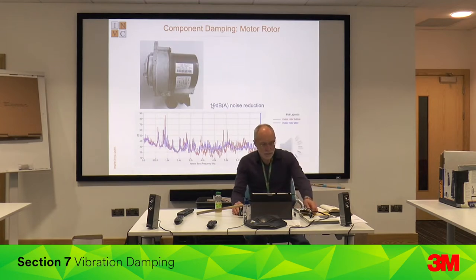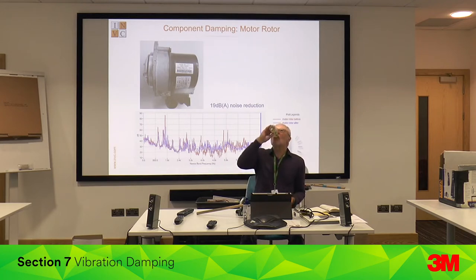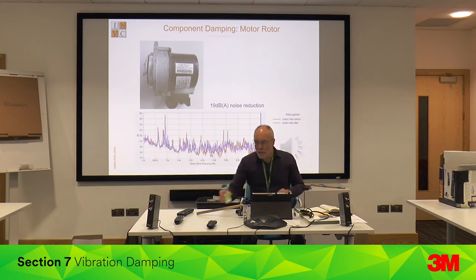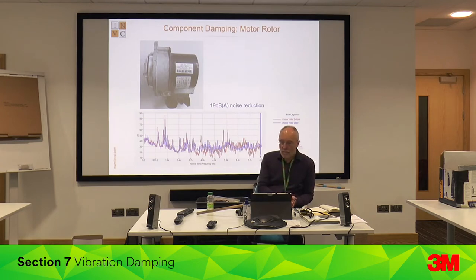The noise from the electric motor drive on an automated power steering system needed to be reduced during development. The main problem was motor rotor resonances excited at certain speeds. The IMVC was asked to design a damped rotor. When fitted, this reduced the resonance by 17 dB, as illustrated by the following recording.